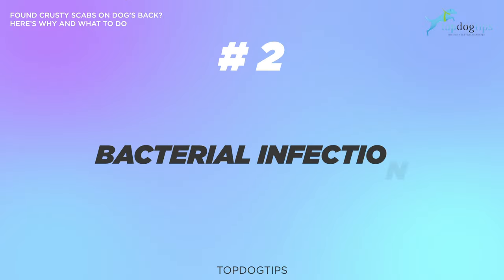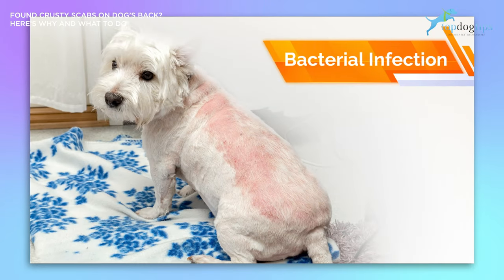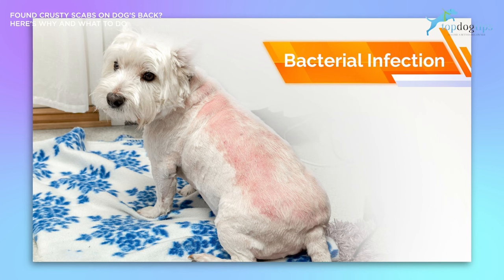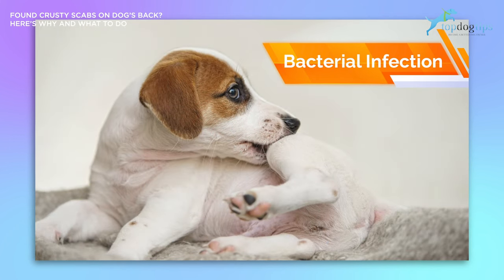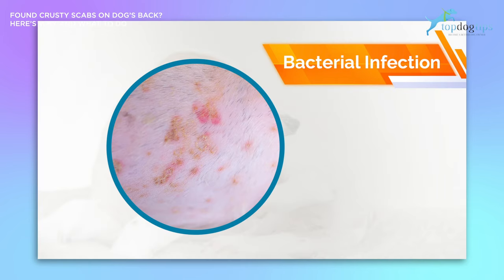The second type of cause of scabs on your dog's back is a bacterial infection. Superficial bacterial folliculitis is a type of bacterial infection that often results in irritation, bumps, sores, and scabs on a dog's skin, and commonly occurs in dogs suffering from another type of skin disorder like allergies, mange, fleas, or an injury. Bacterial infections usually develop because a dog is constantly picking at, scratching, or chewing on their skin. By scratching and breaking their skin open, dogs open up their system for bacteria to get in. Pus-filled sores that look like human acne can develop due to bacteria getting into a dog's system through the compromised skin.